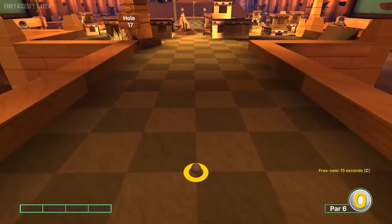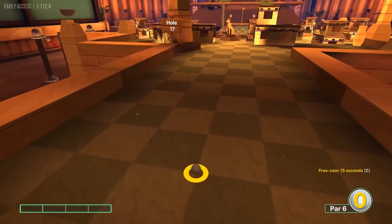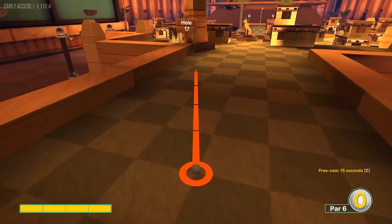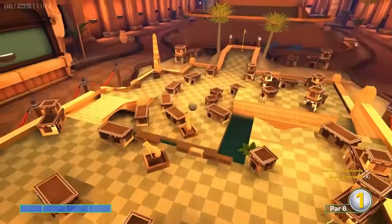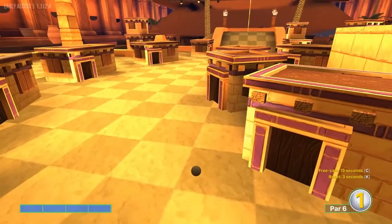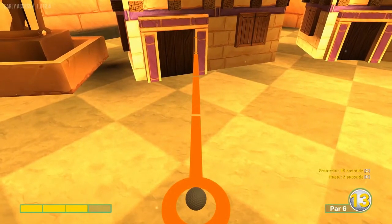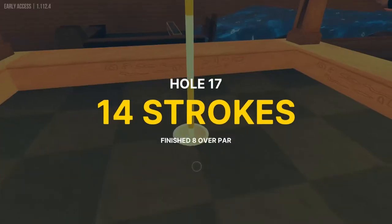Number seventeen: haven't found an easy hole in one or anything like that on this hole — it's all going to be a two. Best route I can see is to go full speed at this corner here. Second shot, aim at the left edge of this purple here at three speed, and fall in for a two.